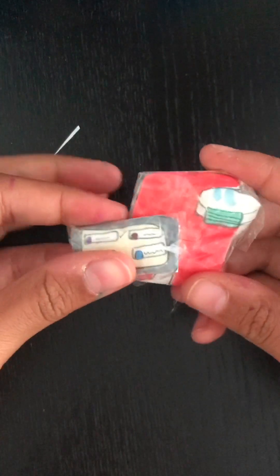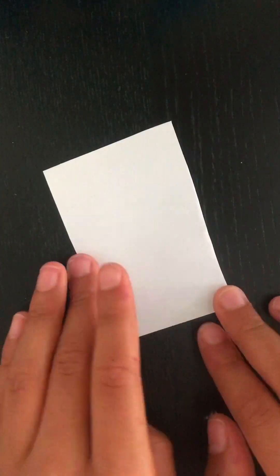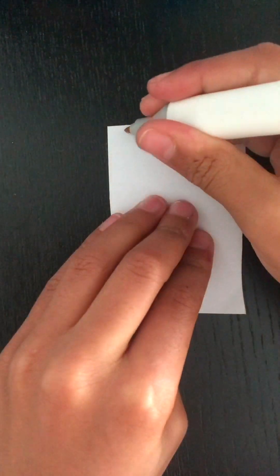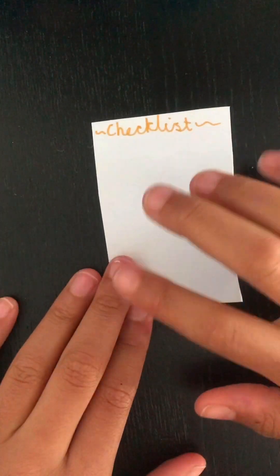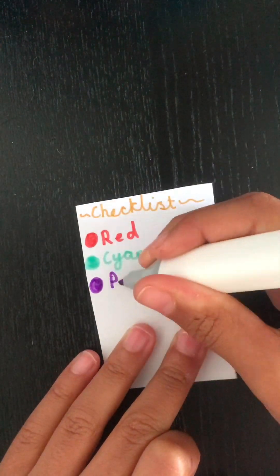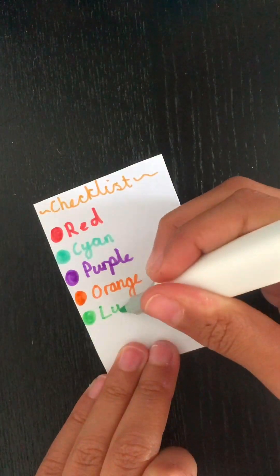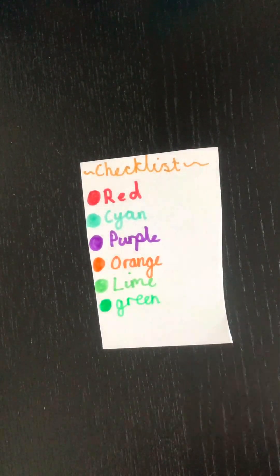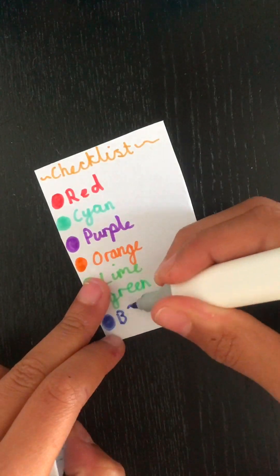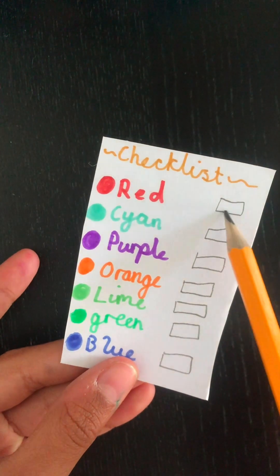Can you guess what role the Among Us character has? Anyway, after you've done those squishies, leave them aside. Let's make a checklist. Get a small paper and then write 'checklist' at the top. Now write all the colours that you want on your checklist. Then you've got your checklist with all your colours and all your boxes to check what colour you've got.